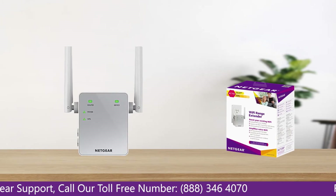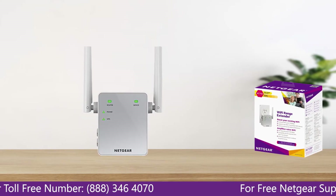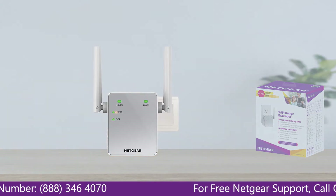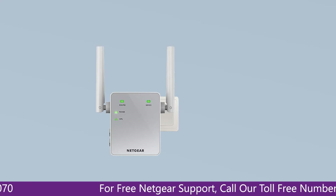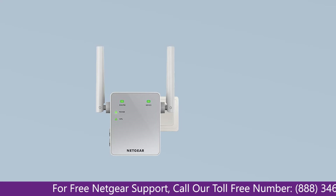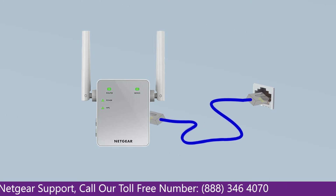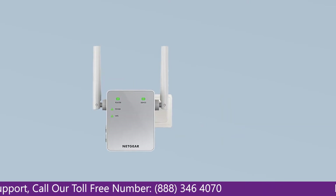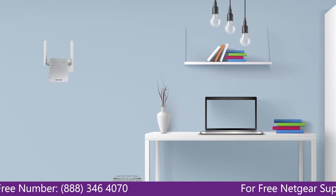The first thing you will need to do is take out your range extender from the box and plug it into an AC wall outlet. Wait till the extender is successfully booted up and the light on the extender becomes solid green from amber. Connect the range extender and Netgear router with each other using an Ethernet cable, and make sure that your extender and router are in the same room during the setup process.